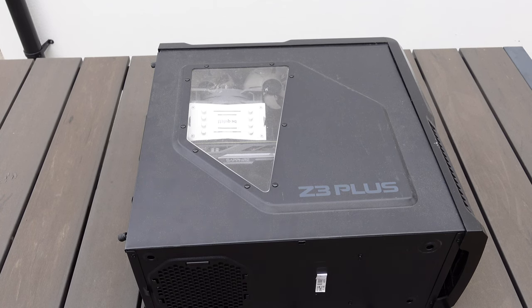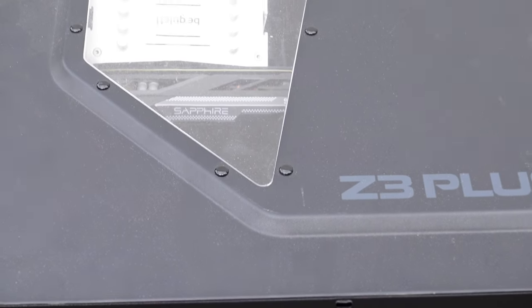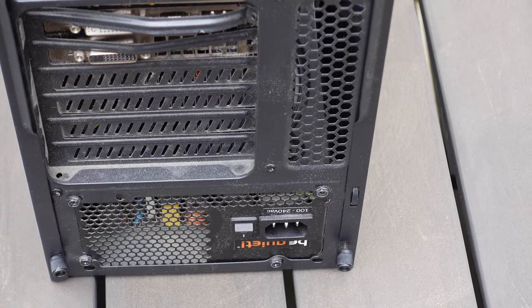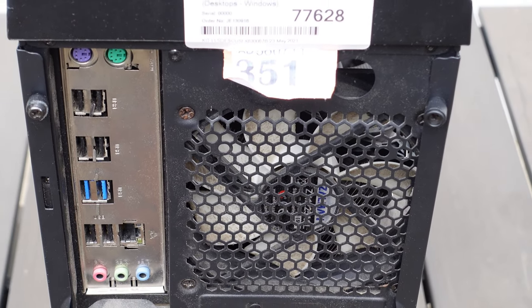Let's begin opening this PC so we know exactly what's going on here. First we can notice that the thumbscrews on the back are a little bent - this could be from before or during shipping, who knows. On the back here we have something like a raffle ticket or something, the power supply there - it's a Be Quiet power supply - the motherboard and the I/O ports, and a dusty fan.